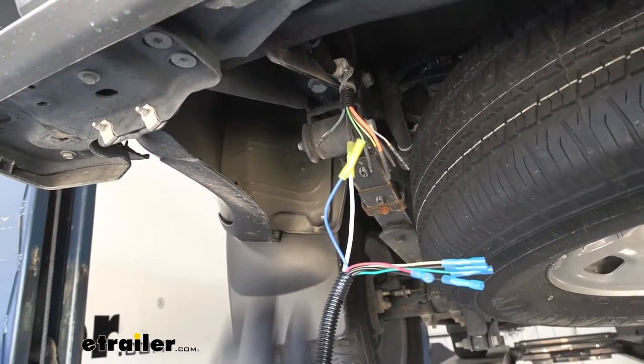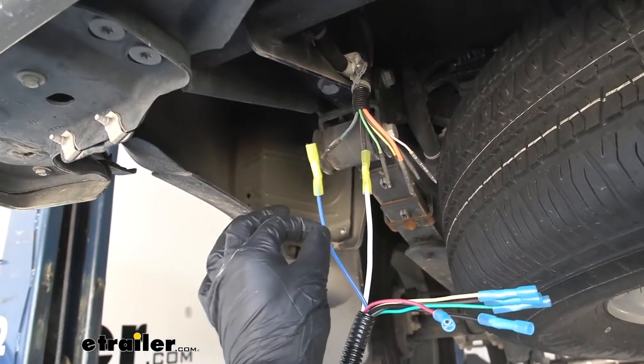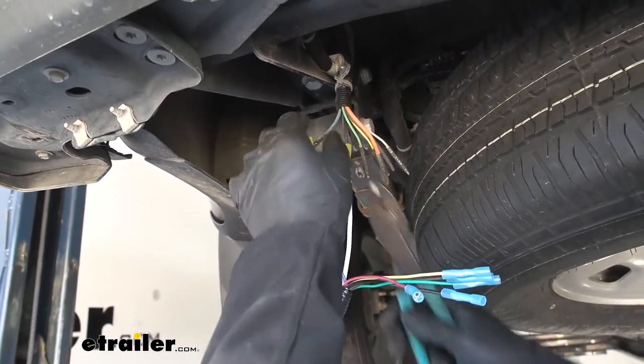The next wire we're going to attach is our blue wire, which is going to be for the brake output circuit. The blue wire from the pigtail is going to go to the blue wire on the vehicle.